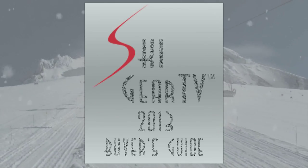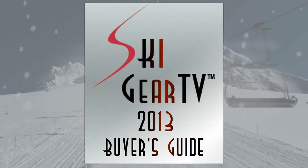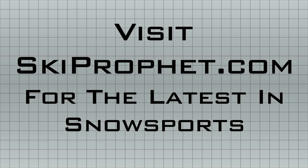Racers and the strong-willed can get on this ski in 2013 at Head Authorized Race Dealers. Go check them out and take one for a spin.